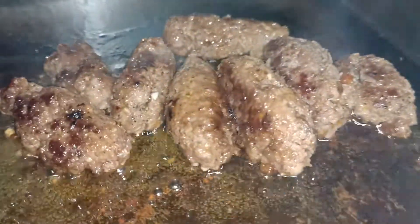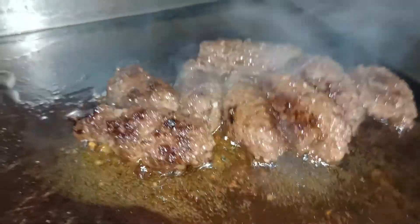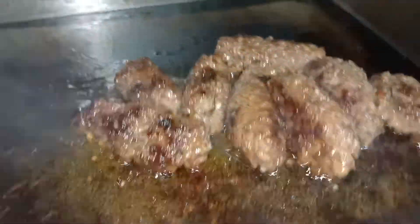There you have it, guys — a very delicious longganisa. Let's cook it. So we'll just let it go slowly, returning the oil back. Because in the oil there's garlic in there, there's paprika in there, and some sugar.